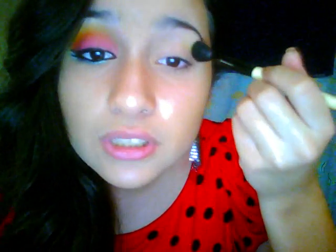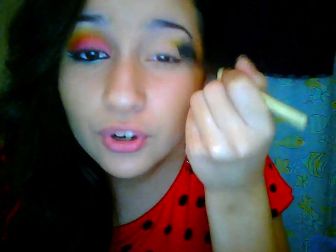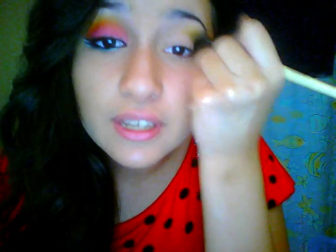Now grab a really big fluffy blending brush and a really neon yellow — this is going to go over the crease. Just right here, go back and forth concentrating the color on the outside. You don't want to go too far in because that's going to close your eye a little bit. Just make sure you get it on the outer corner. This is going to help blend out the orange later on. You want to end up with something like that.